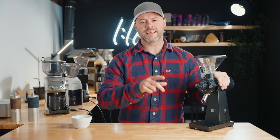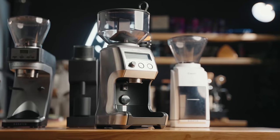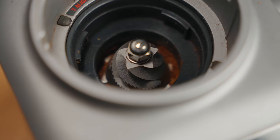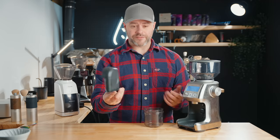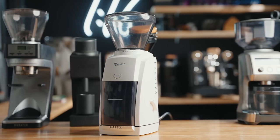This is the Smart Grinder Pro from Breville — a massive appliance manufacturer. It's not a new grinder but it is their current flagship. At $199 US, it's a 40mm conical burr grinder with smart features like time dosing and an RPM speed of about 450, which is typical for conical burrs. It has a detachable hopper with locking features, magnetic components, good build quality with metal wrap, and a retractable cord.